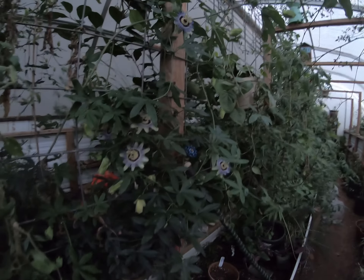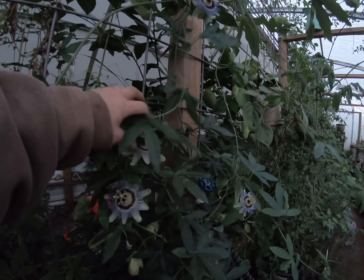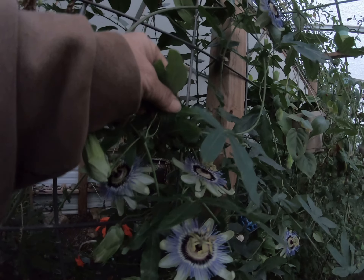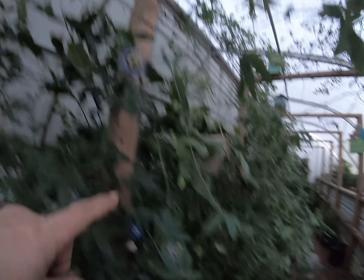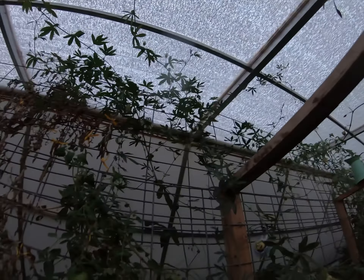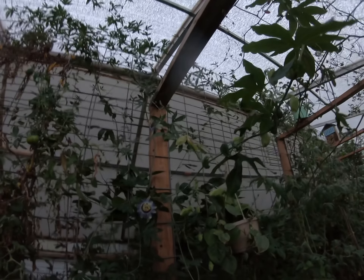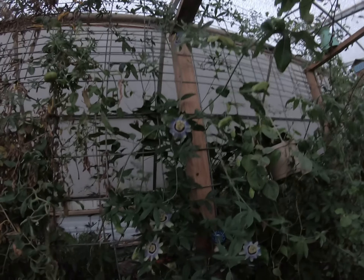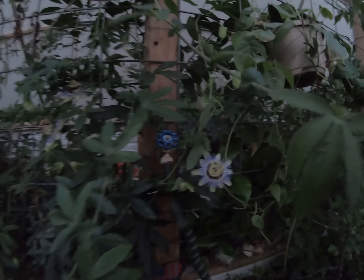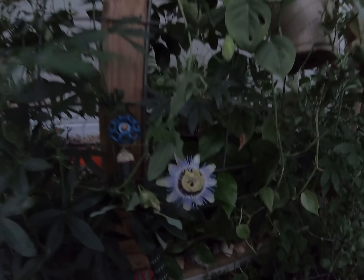I wanted to show you guys this — look, oh my gosh, there's like three of them right here opening up! One over here, one up here, one up here, and one up there. Oh my gosh, these are so pretty — look at these passion flower guys, can you see that?